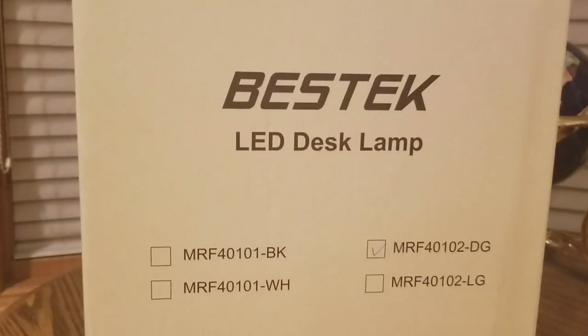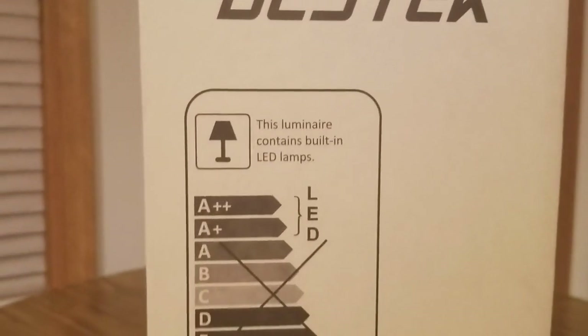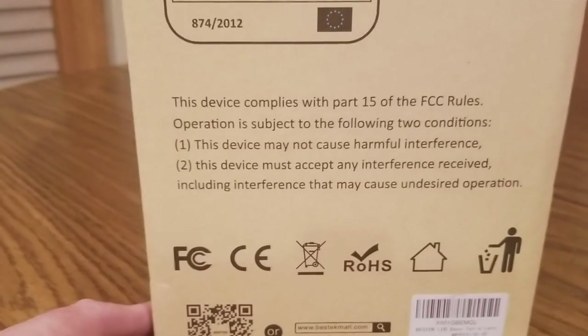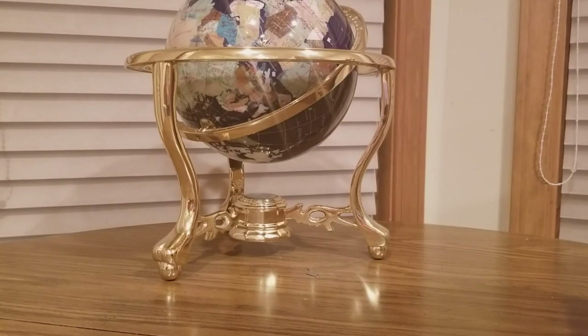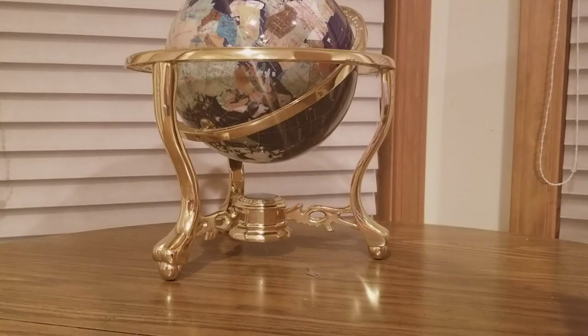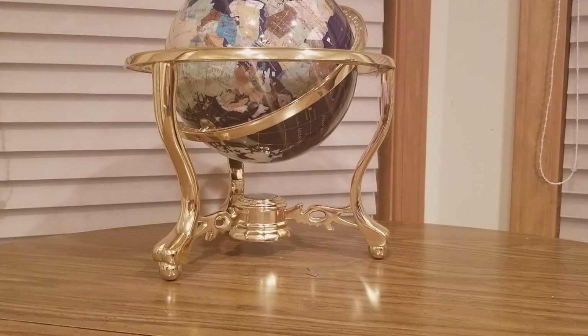Best Tech LED desk lamp — big old box. All right, getting inside right now. Instructions should make this an easy setup, doing it in one video.